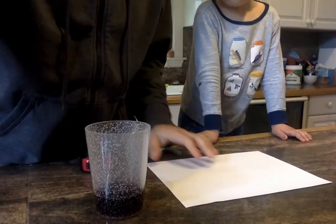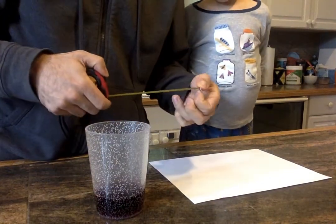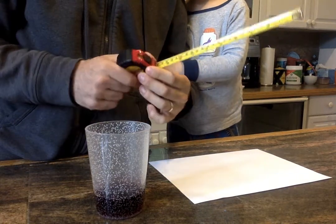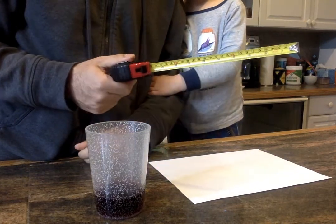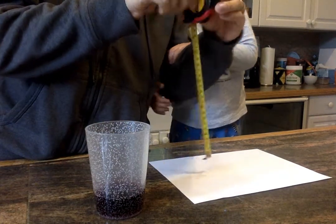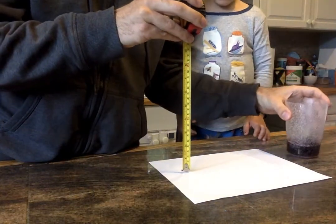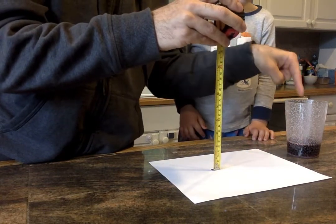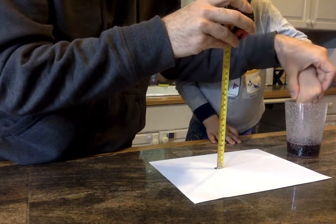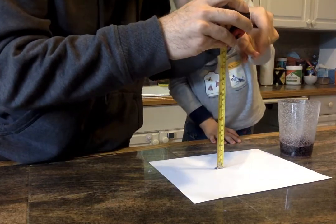Put your piece of paper on the ground and measure 25 centimeters, or about 10 inches. We're going to drop from that height. I'm going to have Isaac dip his finger in the grape juice and let one drop fall onto the paper.